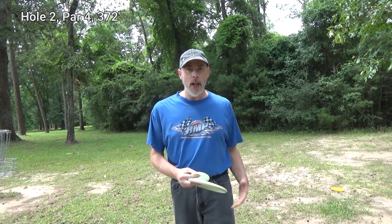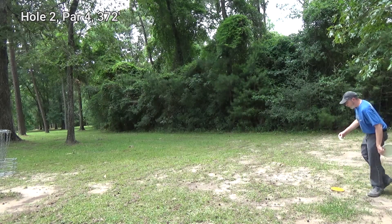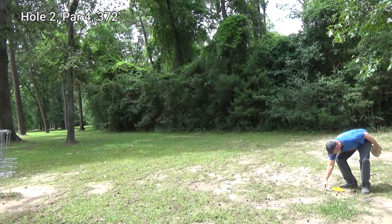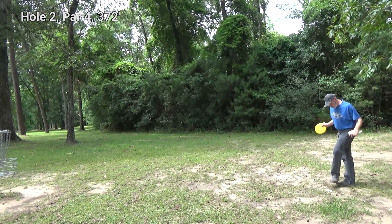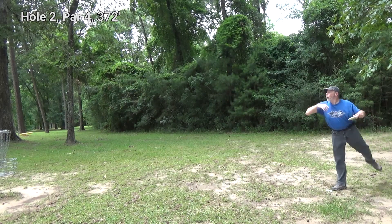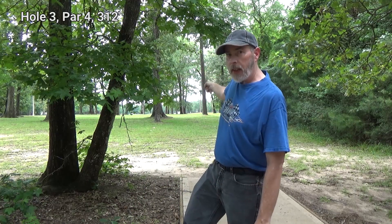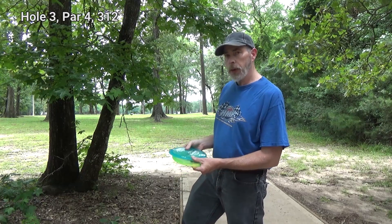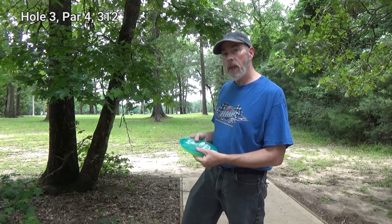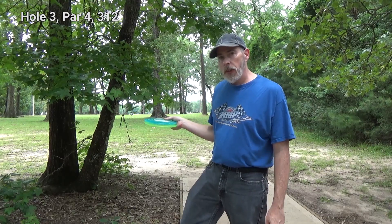I'm going to take my next shot from there and use a marker so I can use both of these putters. Off in the distance, 300 plus feet, is the basket. I'm going to use my two distance drivers — they're both in champion plastic and should take the possible impact of any trees a little bit better than the DX plastic options. Plus, they could in theory get me a little bit more distance.